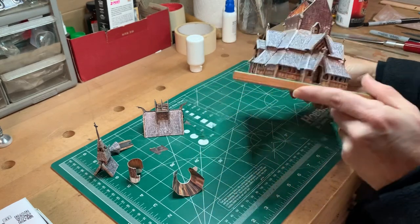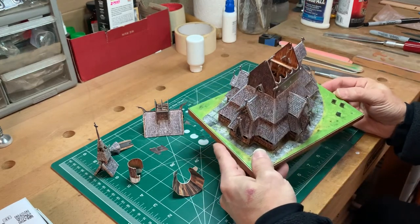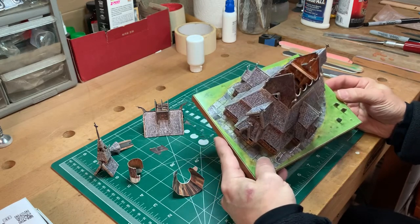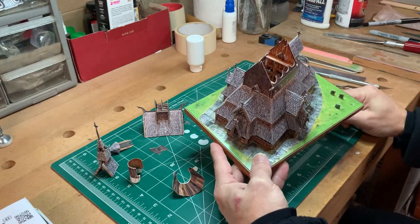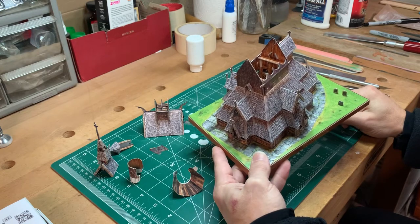Kudos to them for adding so much nice detail, even when you're not going to see it. And the fun thing about that is as you're building it, you get a real picture of how the church is structured and constructed, how it all actually goes together, which is kind of cool.